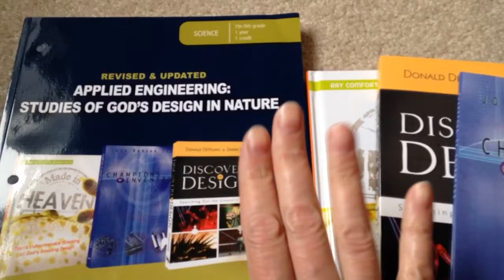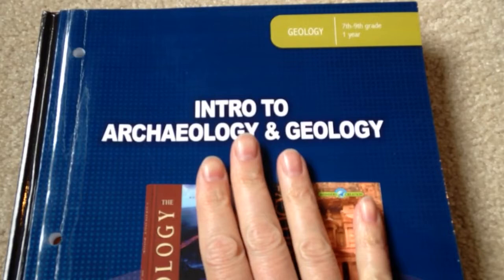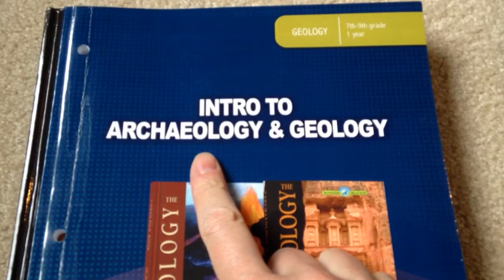So I will have him do this next year as part of his engineering science course. Now, this is what we're currently working on — the Intro to Archaeology and Geology. We finished geology from September to December, and now we're working on the archaeology. I really, really like this program. Again, it's listed as 7th to 9th grade — you just copy off the sheets and the tests and give them to your child. These books are all hardback and very nice.